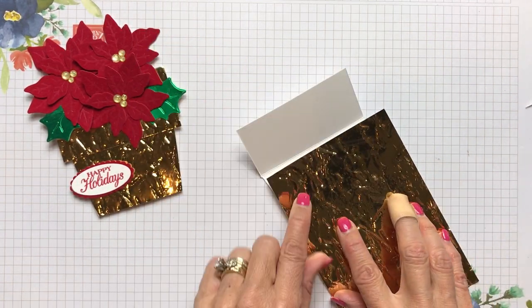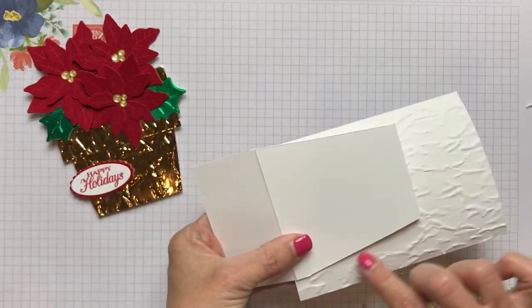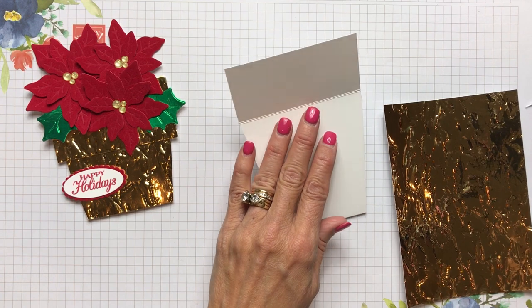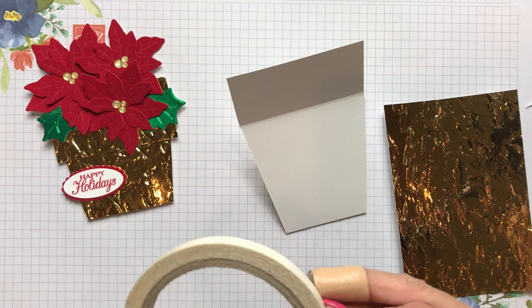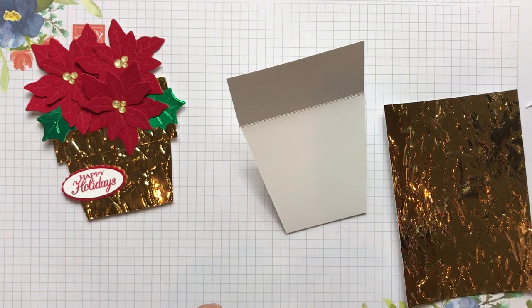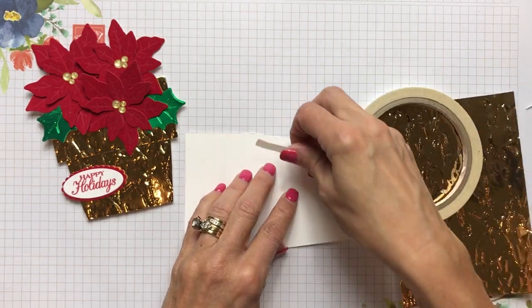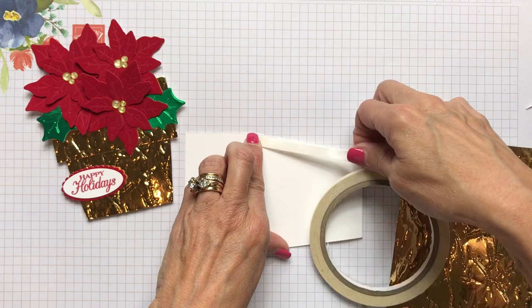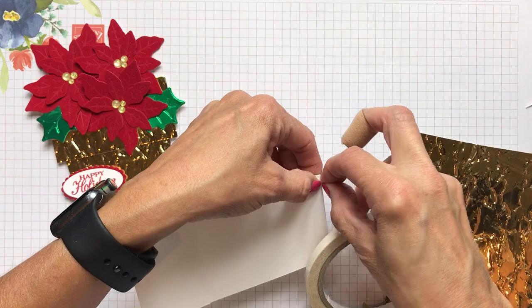This is going to be covered here and also here. I found the best way is to just put it on here and then trim around it. Now I glued this one on, but gluing takes a little bit more time to dry. So I'm going to attempt to use my tear and tape and see if that works a little better. I'm going to put tear and tape down along the edge.